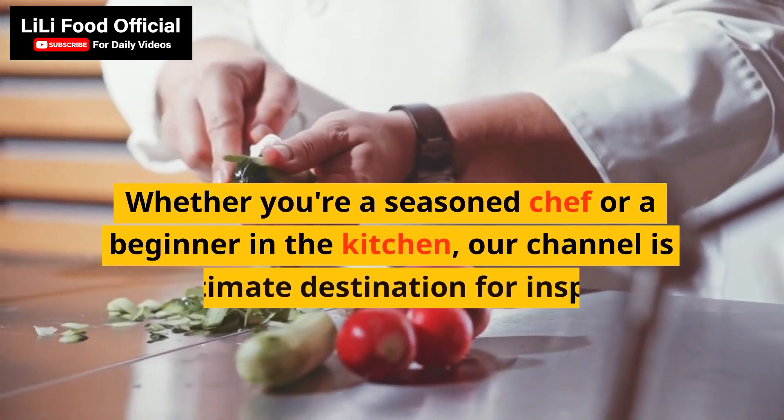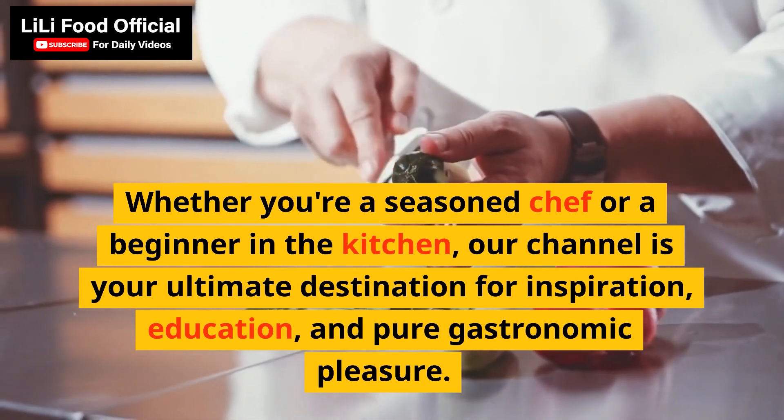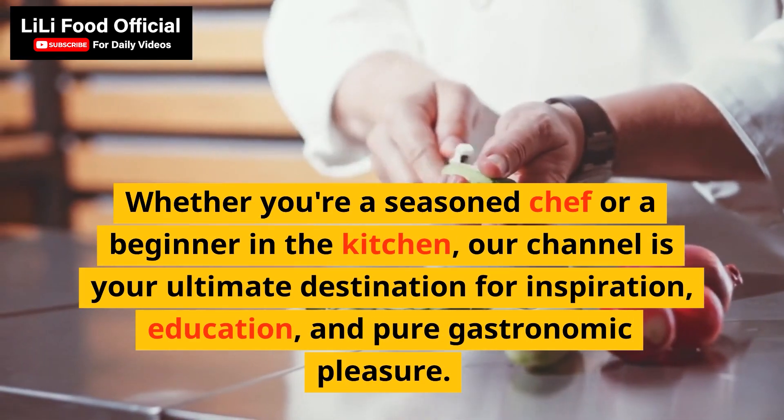Whether you're a seasoned chef or a beginner in the kitchen, our channel is your ultimate destination for inspiration, education, and pure gastronomic pleasure.